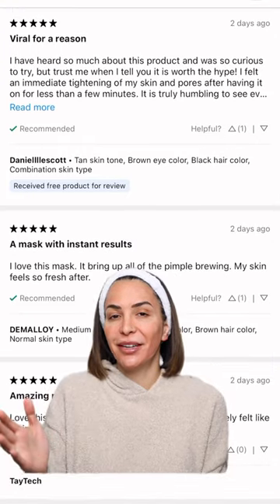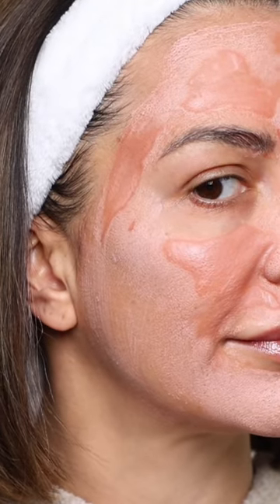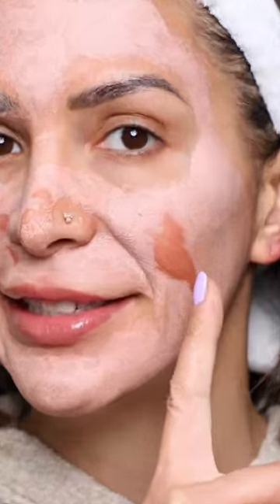The reviews on Sephora say it all. As it dries, you will start seeing it basically lifting and sucking stuff out of your pores. My face feels so tight. It's been five minutes and we're almost all dry with the exception of this one spot.